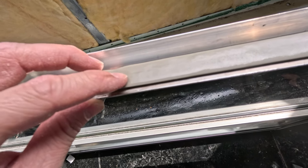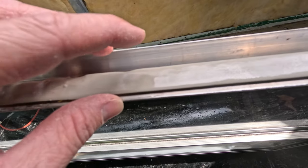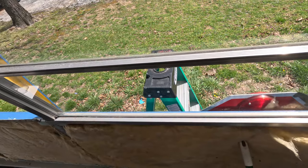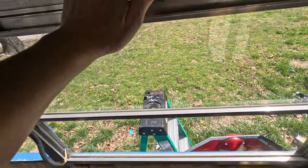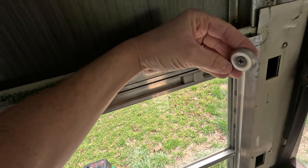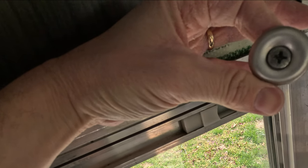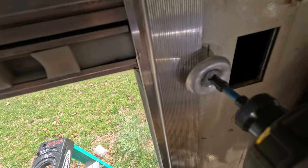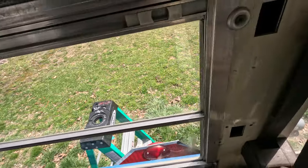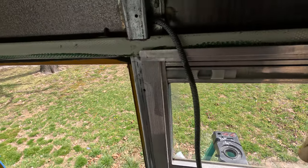Peeling the paper backing off — on some of these windows the gap between the window frame and the bus frame is a little thicker, so I'm putting two strips of butyl tape to fill up any gaps so water can't get in. After getting it in the bottom and pushing it in, my tripod broke so it's hard to film and do this. Then putting the screws and washers back in to hold them in place — one side at a time because the next window has to go in first.